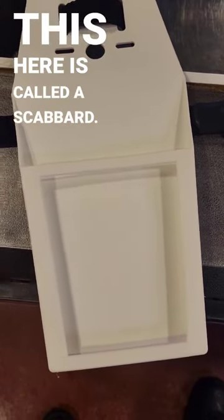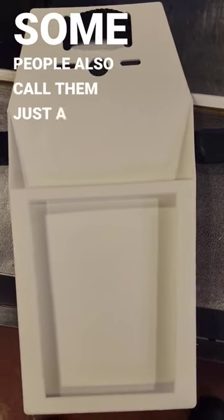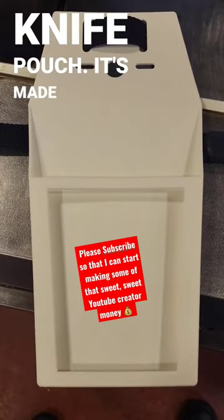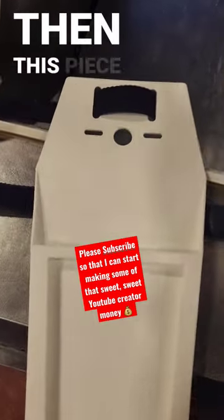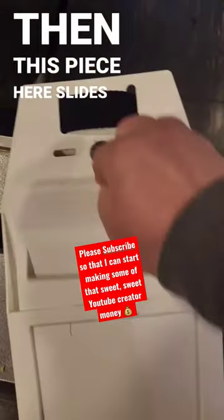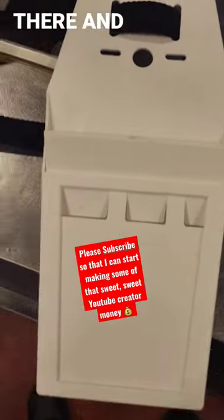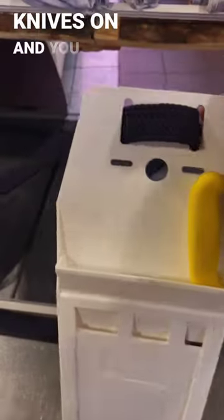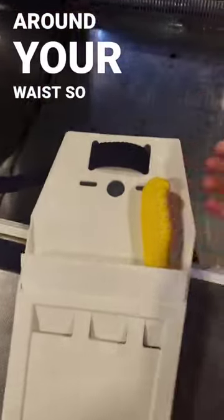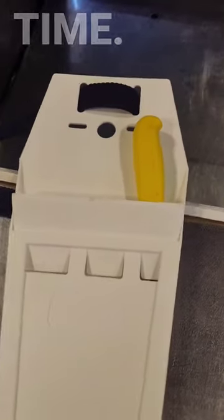This here is called a scabbard — some people also call them just a knife pouch. It's made of plastic and basically it's on a belt, and then this piece here slides in there and holds your knives on. You just put that around your waist so you're not looking for a knife the whole time.